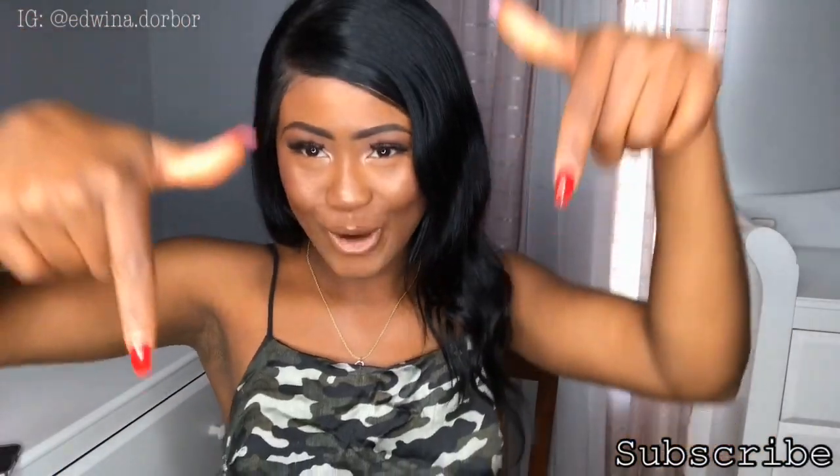Welcome back to my channel! I'm back and I'm better. If you're new to my channel, don't forget to go ahead and subscribe down below. Turn your post notification bell on and join the 'I'm Back and Better' squad gang. I'm trying to reach 10k subscribers. Make sure you guys stay tuned and subscribe — I really appreciate it. Once I hit 10k, I'm going to be doing a big giveaway, so keep subscribing.